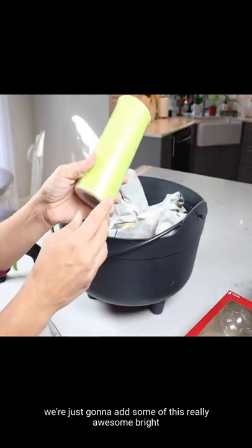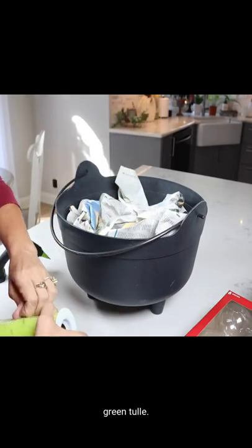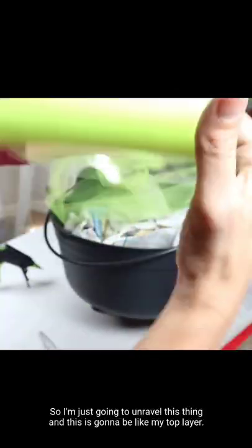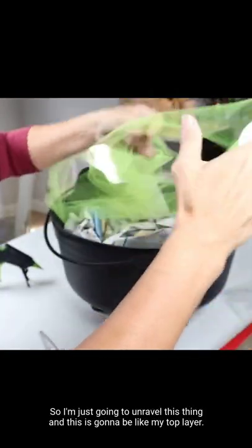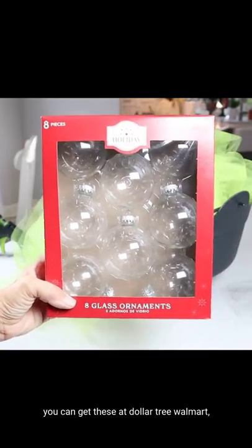Next up, we're just gonna add some of this really awesome bright green tulle. I'm just gonna unravel this and this is gonna be like my top layer.